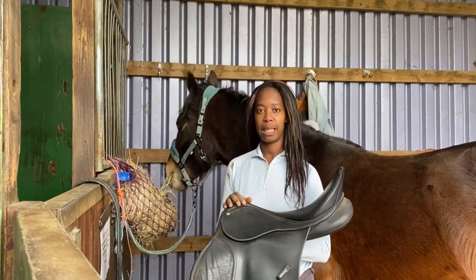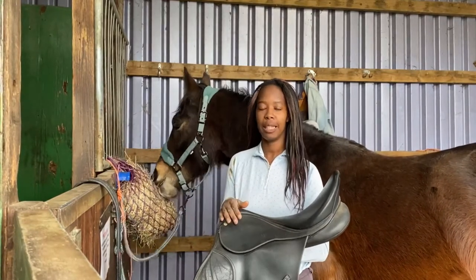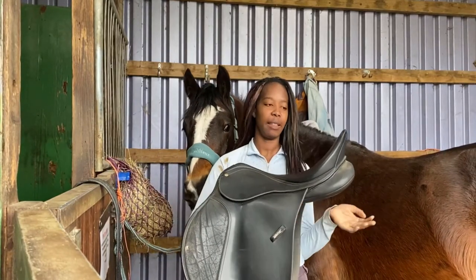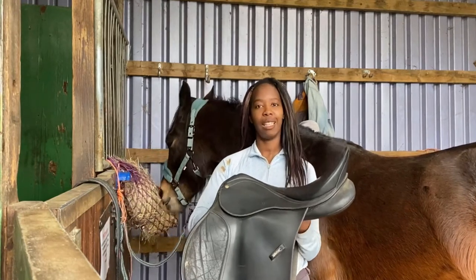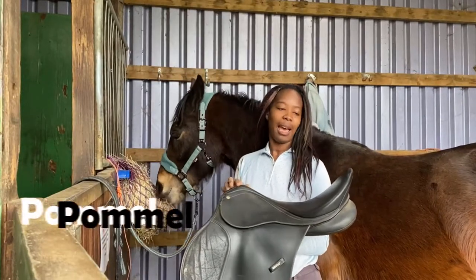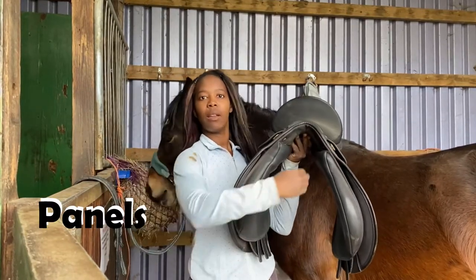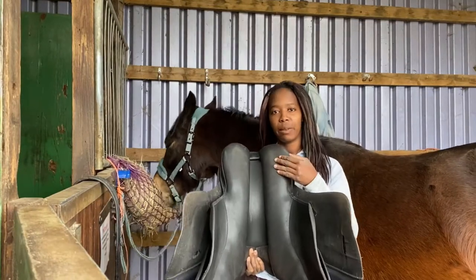Before I get into fitting the saddle, I'm going to quickly talk about different parts of the saddle. If you don't really know horses, I'll quickly run through the different parts. Firstly, a saddle is what you use when horse riding that you put on their back. The front of the saddle is called the pommel and the back is called the cantle. I'll also be talking about the panels, which are the parts on the side of the saddle that directly touch your horse when you're riding.